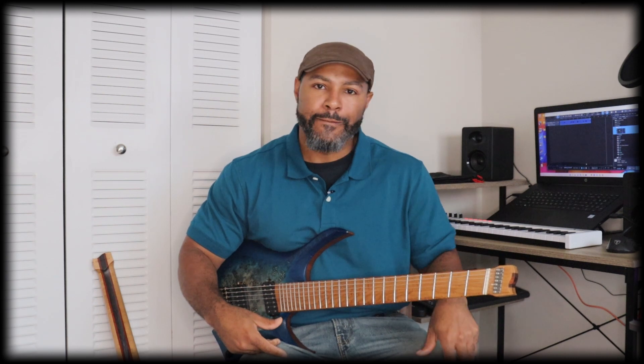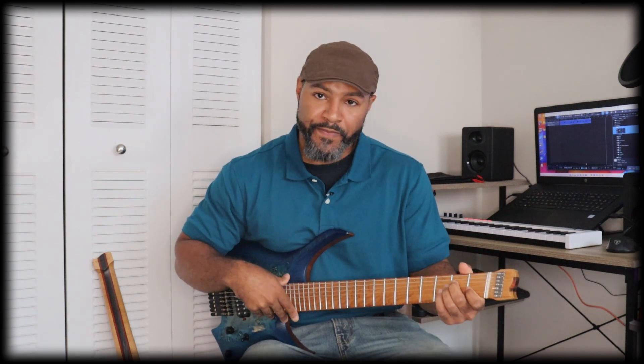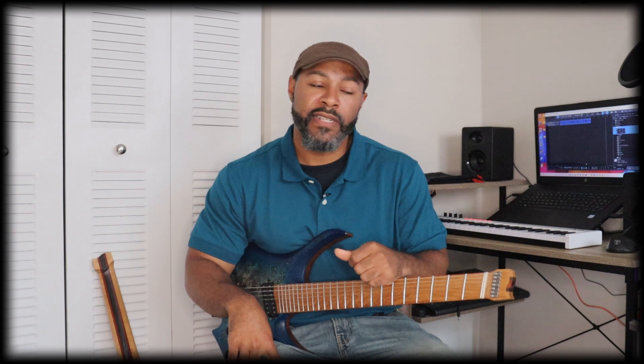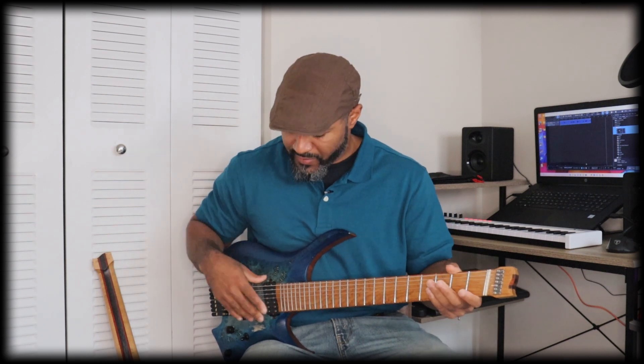I put some tens on it — 10-gauge strings — because I play tens on my six-string guitars, but it didn't feel as good as the nines that were on it originally, so I went ahead and put the nines back on. When I plugged it in, it sounded good — the pickups sounded good — so I didn't have to change the pickups.